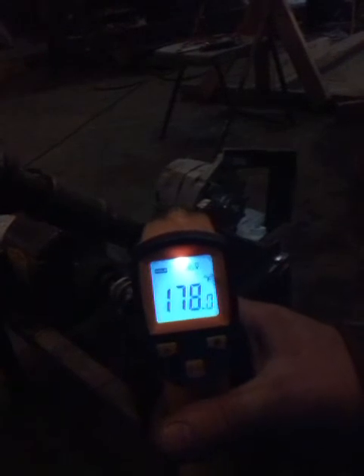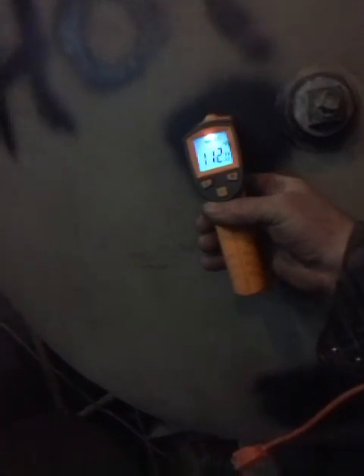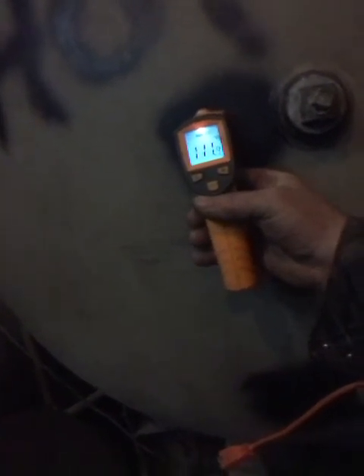Leaving the Tesla turbine at one hundred and seventy-eight degrees, going back to the tank. The cycle repeats itself and the tank temperature will continue to fall during this process — now reading one hundred and eleven point nine degrees.